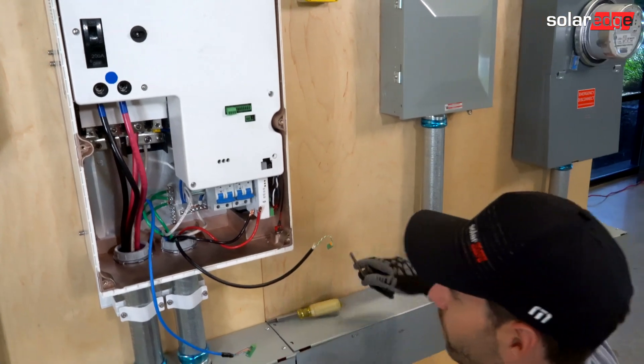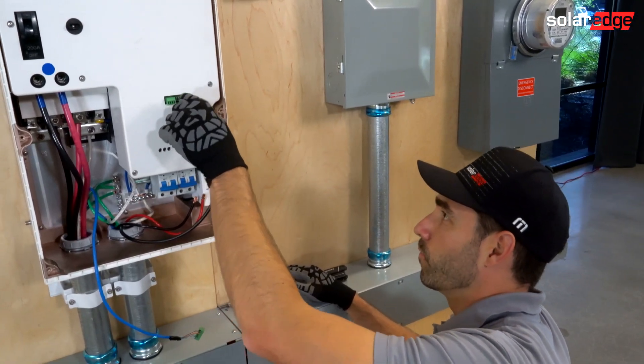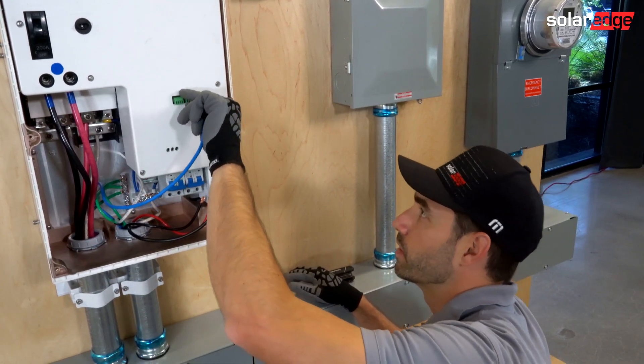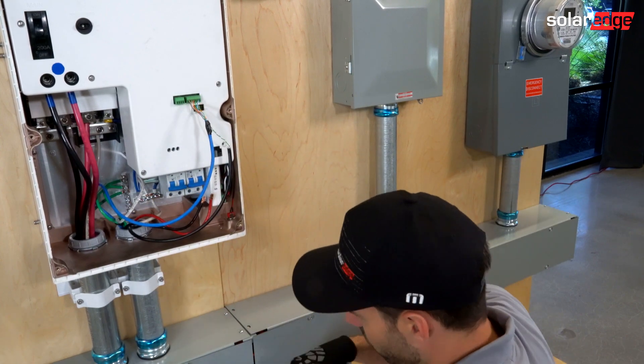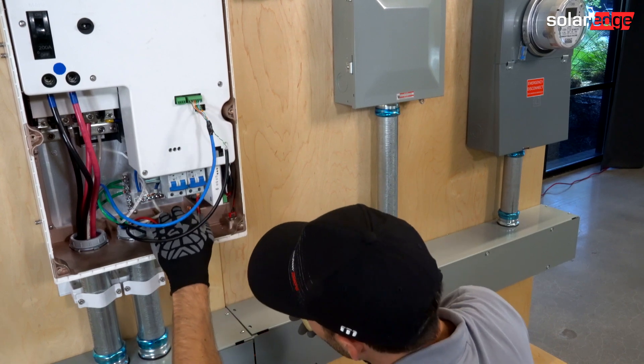Once those are torqued down, we're going to install our rapid shutdown wiring and then our inverter communication wiring. After that, I'm going to install our inverter and land our inverter line one and line two.